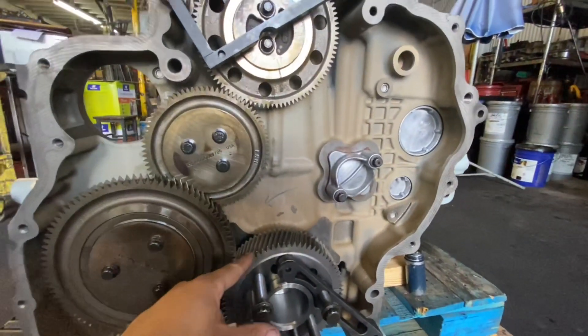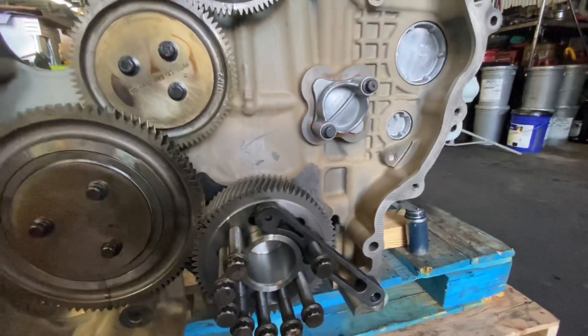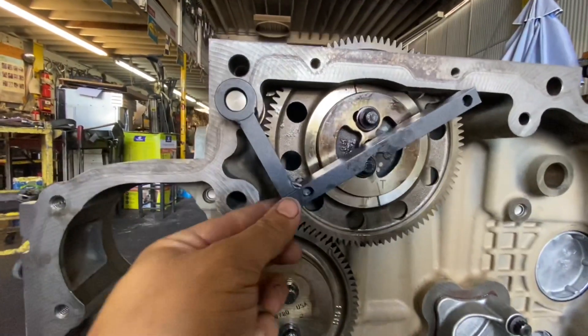Here is your crank gear — that literally just slides right over. If you're going to start tinkering with this, let's say you're going to do a full overhaul — I'm not talking about an in-frame, I'm talking about an overhaul — you're going to need two tools. One is going to be this one.